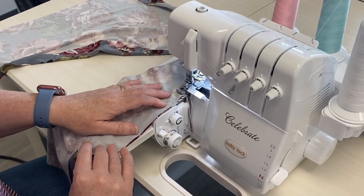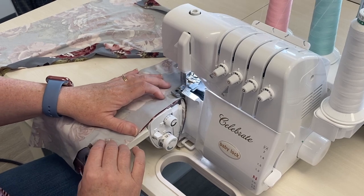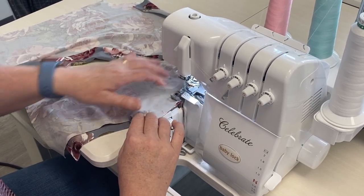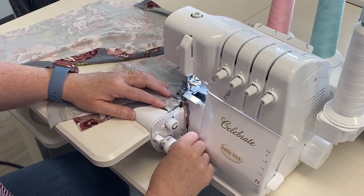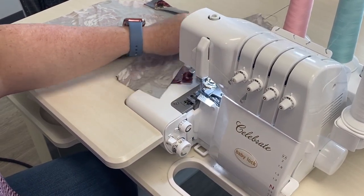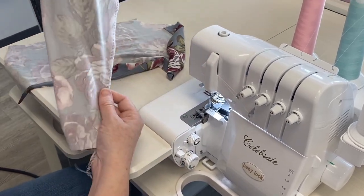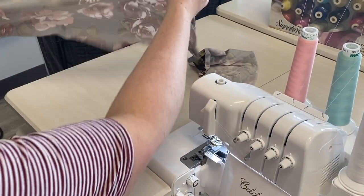I have my machine set up with my differential feed on neutral. I don't usually have a lot of problems with the stretch or this fabric wanting to do crazy things. Okay, so there's one — now we're on to the next one.